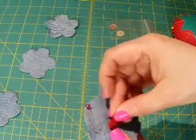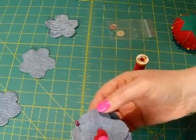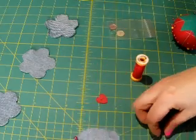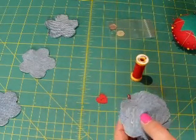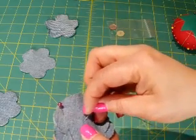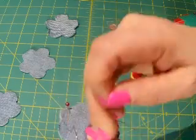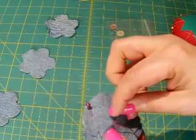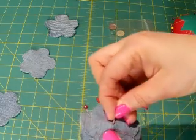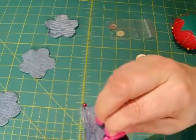So kind of get your middle — eyeball it, close enough. Take a small stitch in the middle like so. Make sure you go through all the way — just makes it firmer.